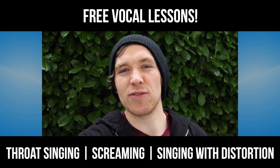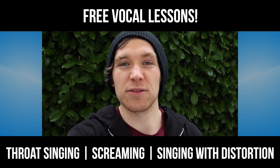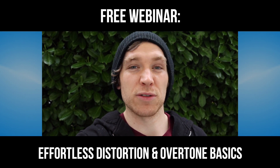Hey guys, this is just a quick reminder that the Unified Extreme Vocal Course is launched with two free lessons. The first one is 100% free — you can click the link below to check that out. It's an extensive webinar on my number one exercise for effortless distortion and overtone singing basics.